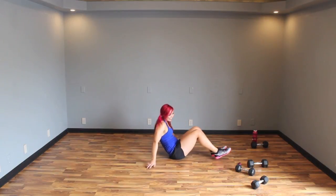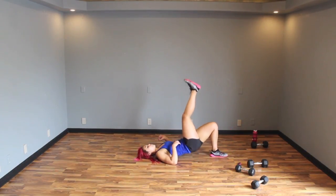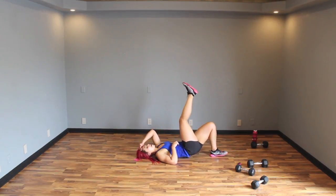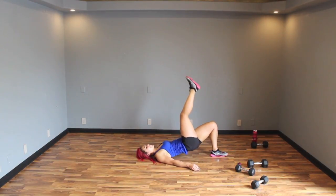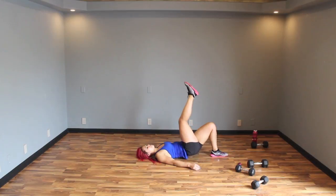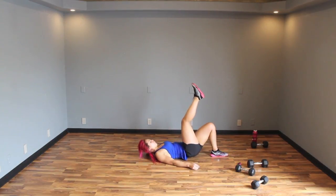Same thing — single-legged glute bridge, other side. Shakey, shakey, shakey. Bring one leg up, let's do it. Press it, press that heel. Keep it going. That booty though — it is so sweaty. Keep going guys — we're already halfway through our workout, super fast. Finish it out — squeeze. Up, up, up!